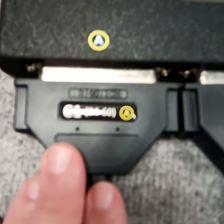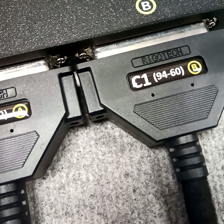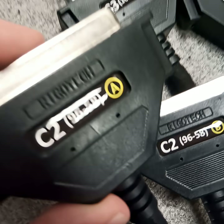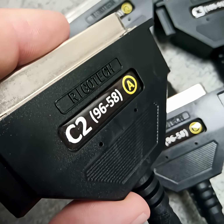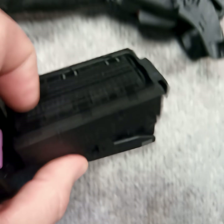Our first cable is the C1, which covers around 90 or 91 ECUs. The second is the C2 cable, which covers almost 100 kinds of ECUs with this style of connector.